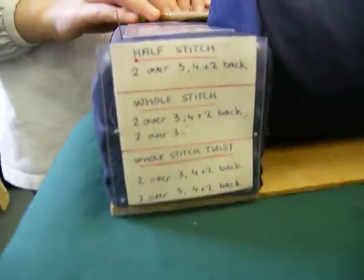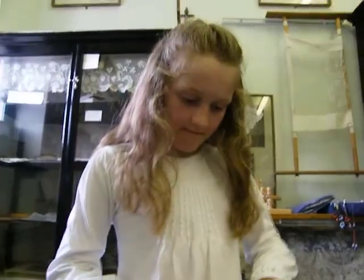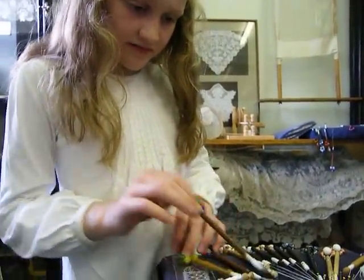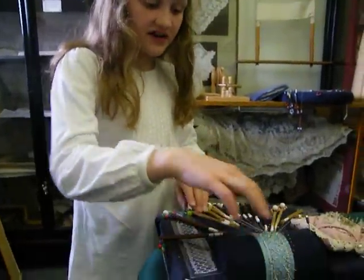The half stitch is two over three, four and two back. And the whole stitch is two over three, four and two back, two over three — and that's what I'm using for the sides.